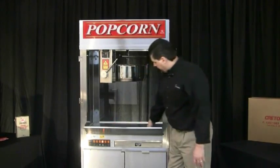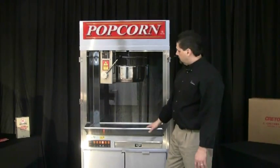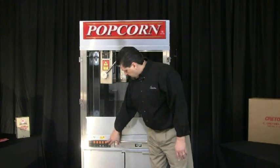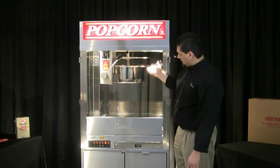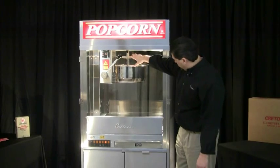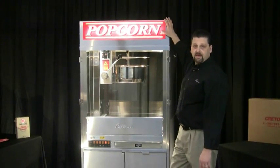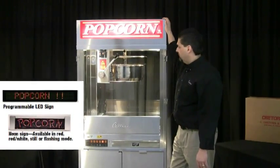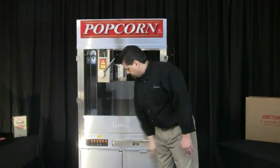All that air is blown through this perforated screen here — it blows the air from underneath through the corn to keep it dry. The next switch is the light switch. When we turn that on, it turns on the halogen lights that illuminate the cabinet, also the heat lamps on the back side of the machine, and also your lighted sign if you have that option. There are also several other options with an LED sign which is also available. That switch controls that portion of the machine.